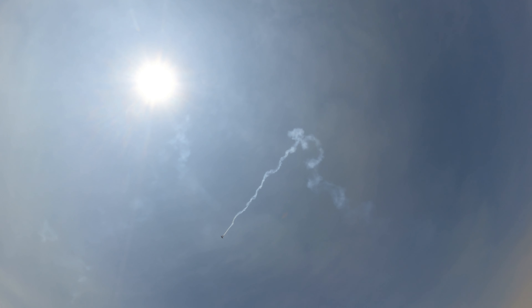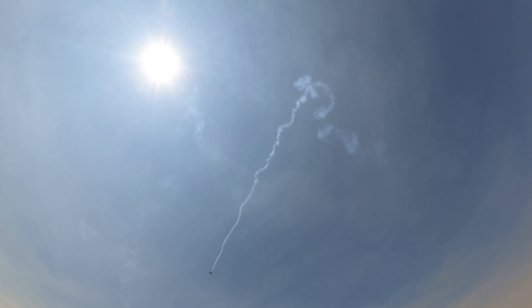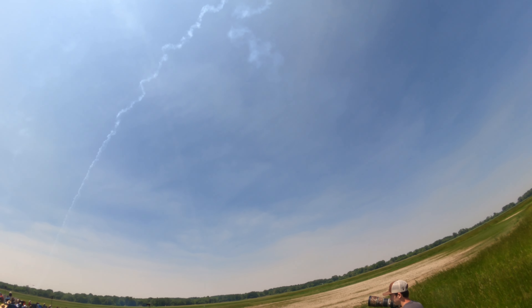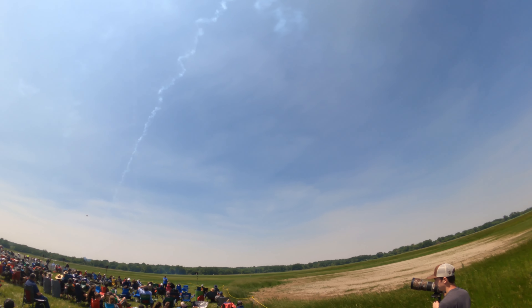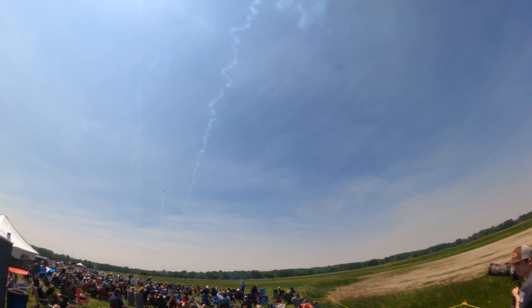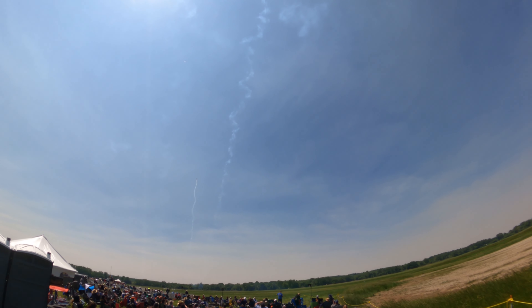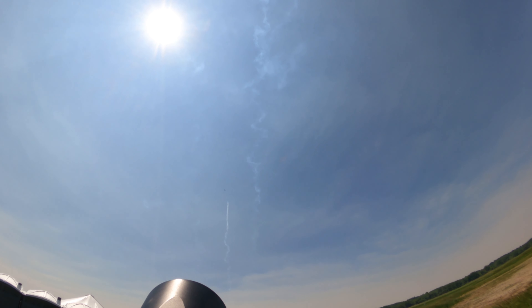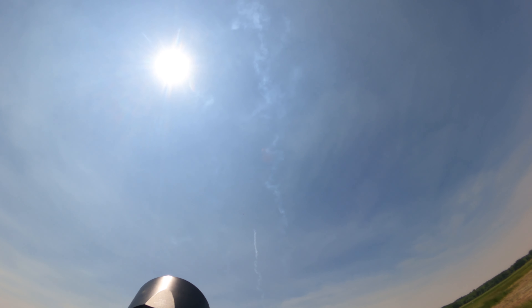This is flying straight up into the vertical — left and right, rolling as he goes. Holding those G's. Big wing, three or four times. G's like that.